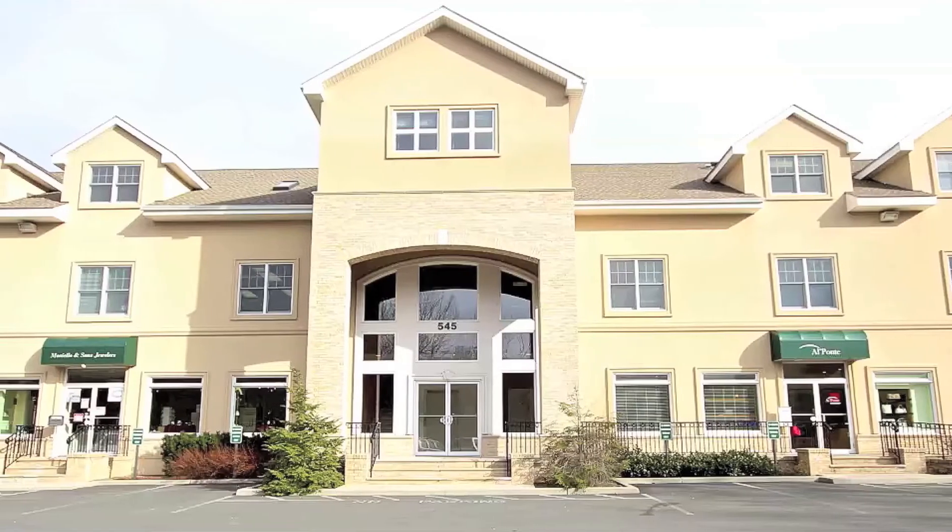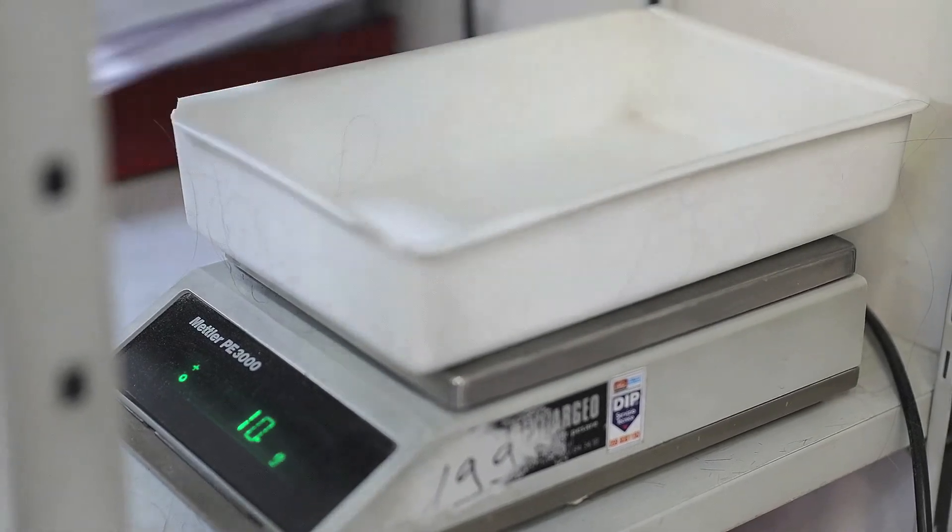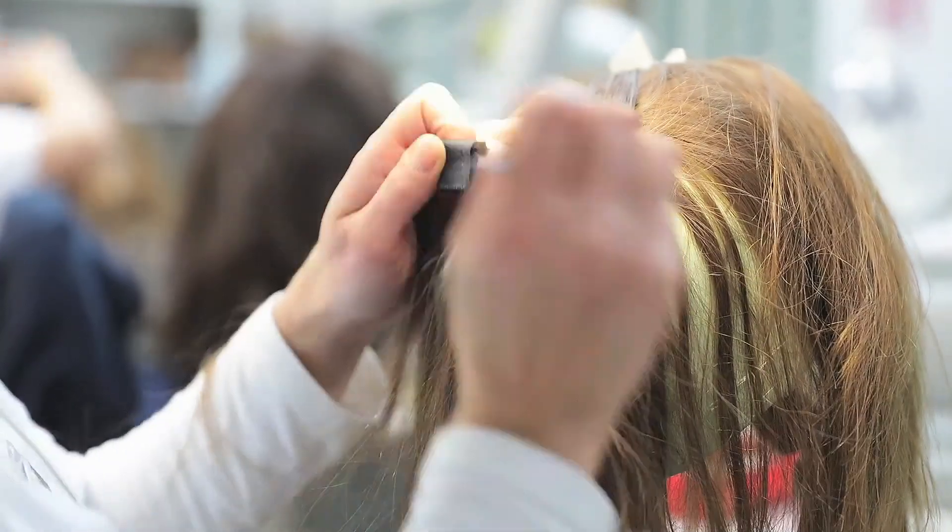Hi, my name is Flora Fuentes and I am the owner and founder of Unique Hair Concepts in Ardsley, New York, which is only 20 minutes north of New York City. And today we're here for a special treat. We have traveled all the way from New York to Bologna, Italy to visit Cesare Ragazzi Laboratories, the creator and designer of the CNC 3D Hair and Scalp Prosthetic.